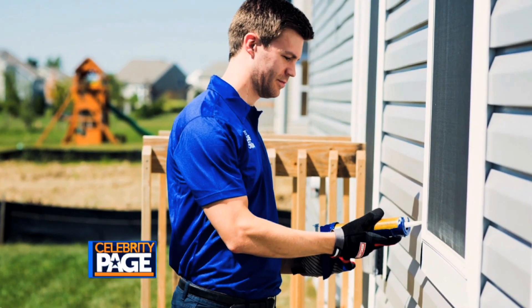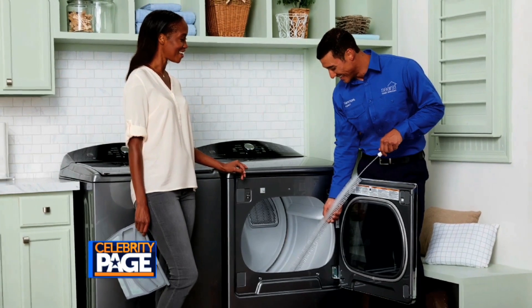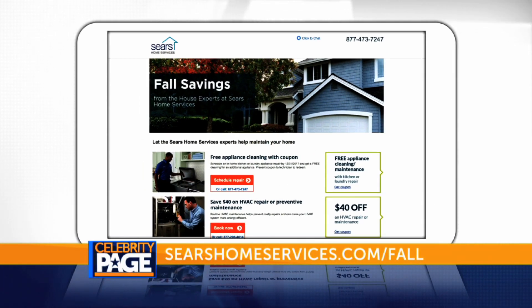This routine maintenance saves money and helps your equipment last a whole lot longer. We've got all of these tips at SearsHomeServices.com/fall, and you can also find a pro there as well if you need it.